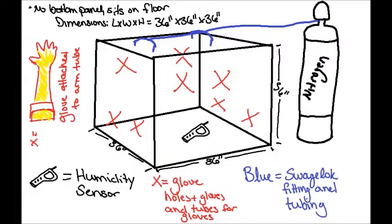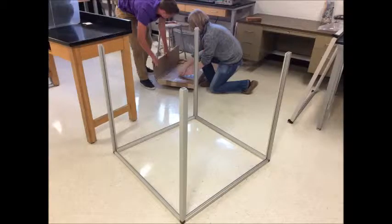Here's a rough sketch of what the glove box should look like after we are complete — a semi-weight frame without the top part of the frame attached. We used a hammer and a block of wood to pound the box struts into the box beams to connect the frame together.